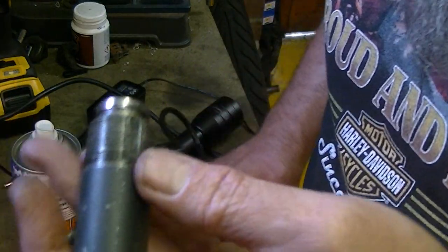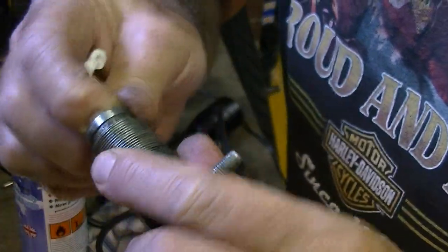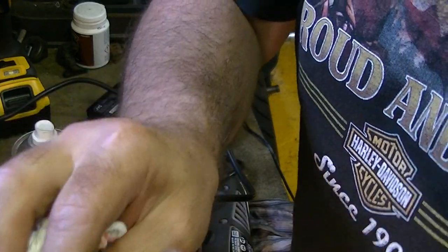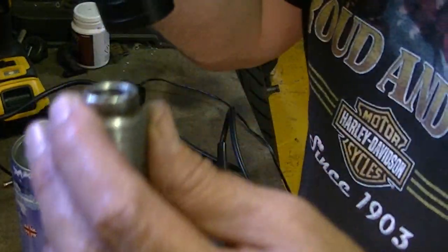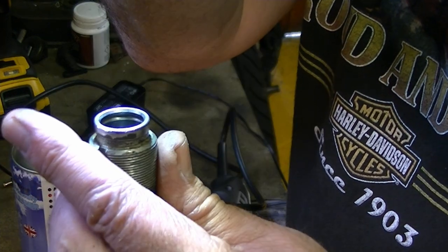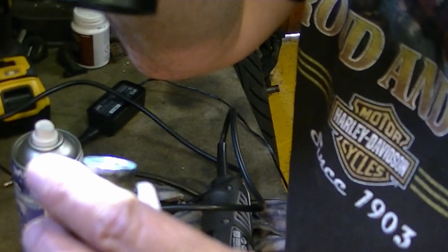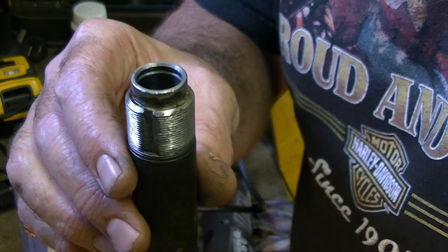I did this on my Harley Davidson master cylinder when I was servicing that and it made a huge difference — just gets rid of that build up of crud at the end of the cylinder. Take another look with my torch. Much better. That's lovely. Nice smooth bore to that now so the piston should slide up and down there nicely.